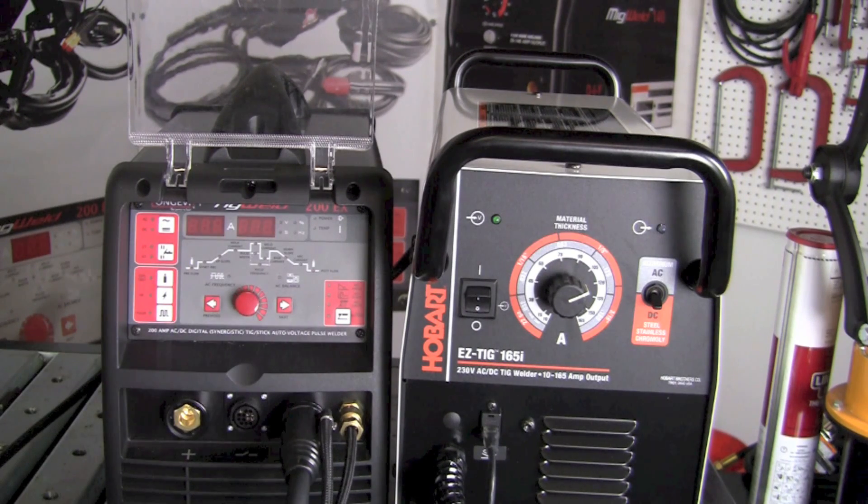Now let's look at the controls and capabilities of the TIG Weld 200EX from Longevity. It's also capable of switching between AC and DC mode using a button at the top. It's also capable of operating in 2T and 4T mode depending on your welding setup. It has a button to purge the gas or test the volume of gas coming through the flow meter, a button to turn on or off the high frequency when TIG welding, and unlike the EZTIG 165i, the 200EX also has a pulsar built into it.